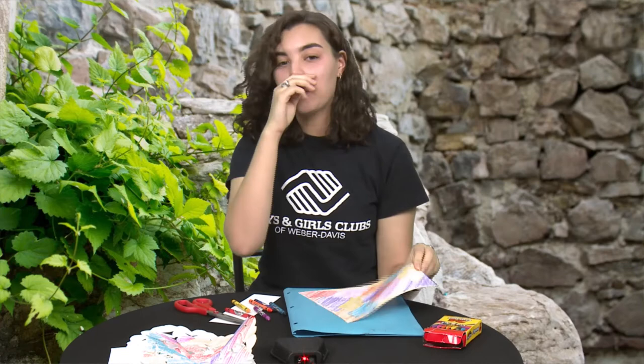I've got my entire paper covered in colors, so now we're ready to start folding.